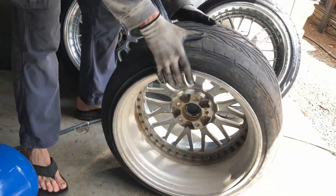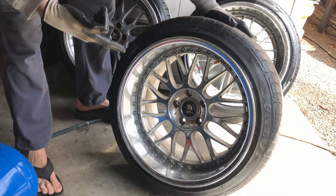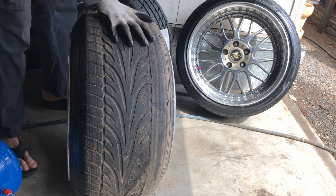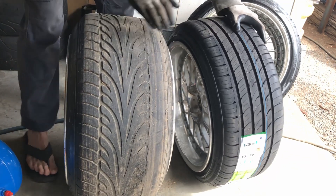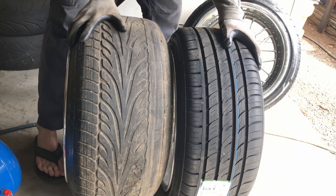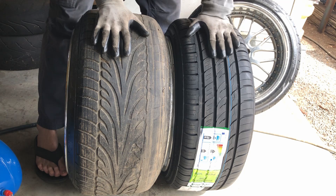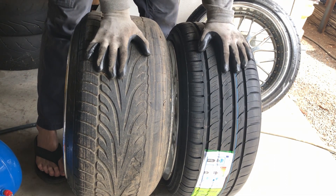Well, as you can see the tire's back on — I even put tire shine on it. Just to show: this is an 11 and a half inch rim with a 245, and this one is a 9 and a half inch rim with a 225. So 225 vs 245, 9.5 inch vs 11.5 inch — pretty big difference there.